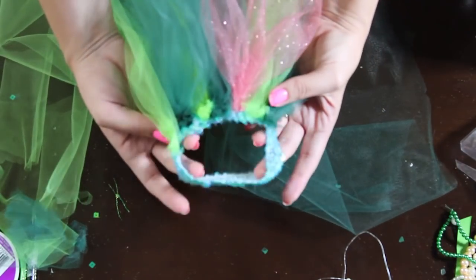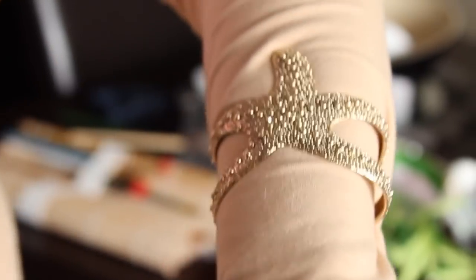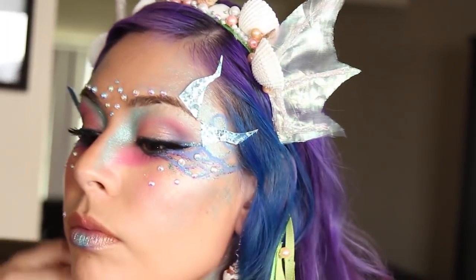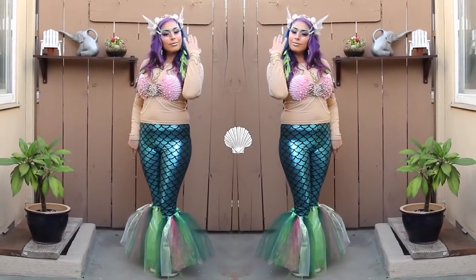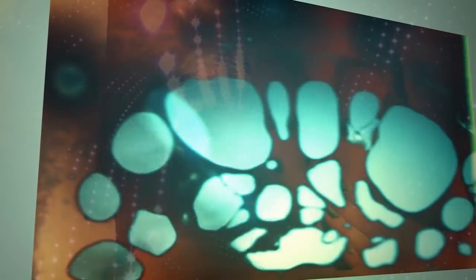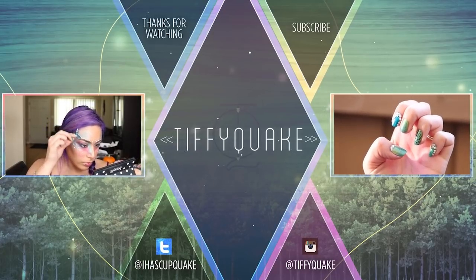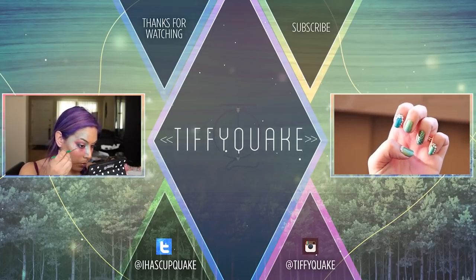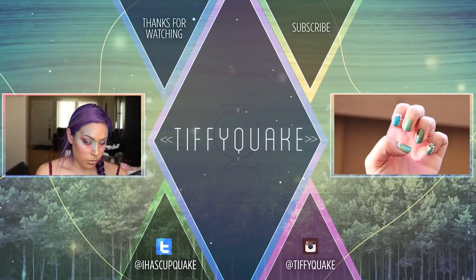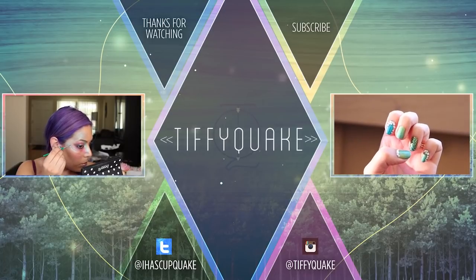I'll supply all of the links in the description for all the remainder of the costume pieces that I purchased. I'll see you next time.